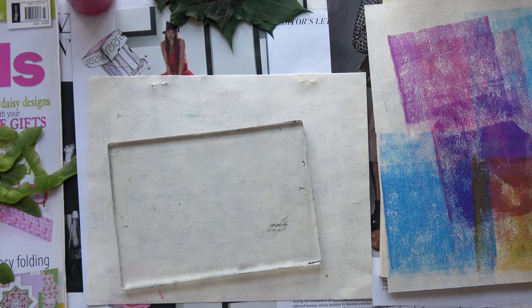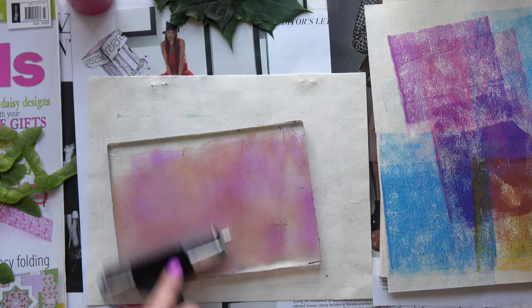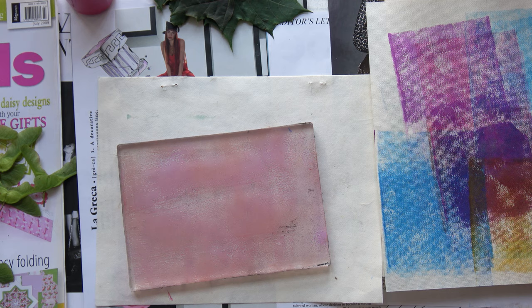Hello! Today's video is a gel printing session. I thought I'd record it as I was experimenting with some leaves and sycamore seeds. The sycamore seeds are very young at the moment so they're not very fat, which I thought might work well for gel printing. The sycamore leaves are a lovely shape, so let's see what we get.